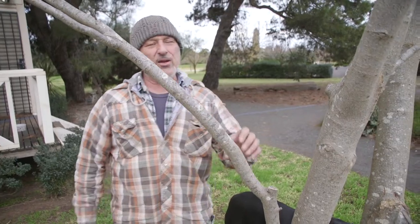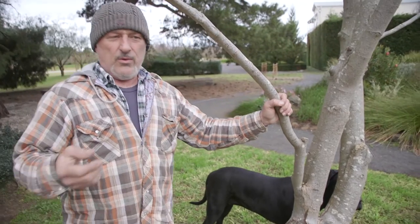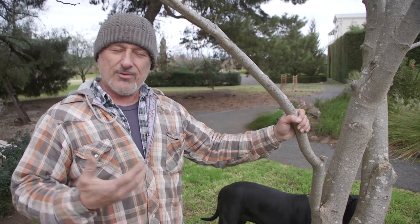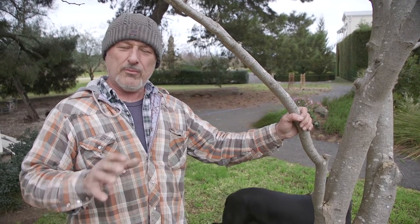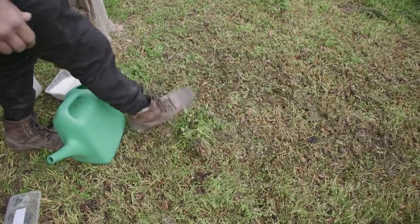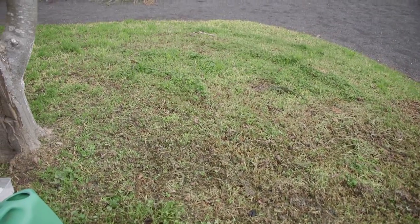I've also had a lot of emails come through from people having similar problems - and it's not so much the borer but rotting on the stem. You can have stem rot, you can have collar rot happening, and in particular now with the cold weather and the moisture in the air and the ground. Have a look at the grass here - look how boggy this is, it's all wet.